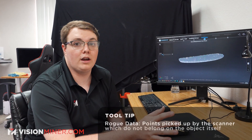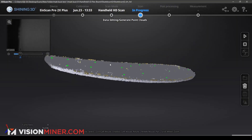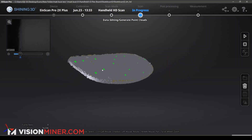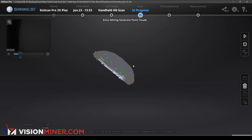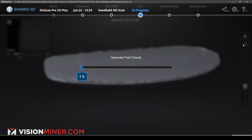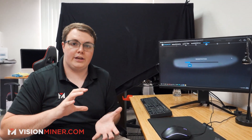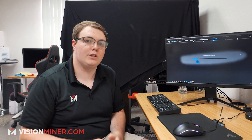Now what we're going to do is check to see if we have any rogue data — random points that are way off from the board — so we can delete those and they won't end up messing with it. We got a few that look like rogue points, but I think those should end up flattening out. It's a little rough around the edges. But what we can do is go ahead and hit generate point clouds, and it'll show us exactly how it's creating our little mesh — all those points, evening it out and smoothing it out. Usually this takes about 30 seconds to a minute, maybe two to three minutes with a really large part.